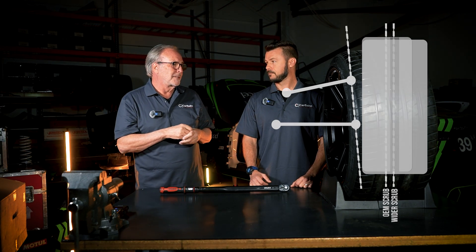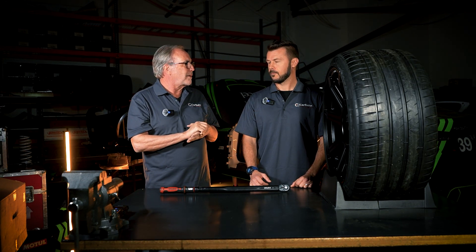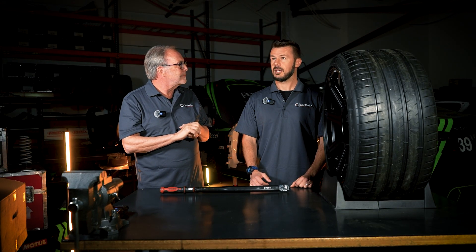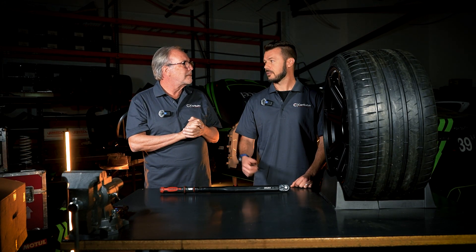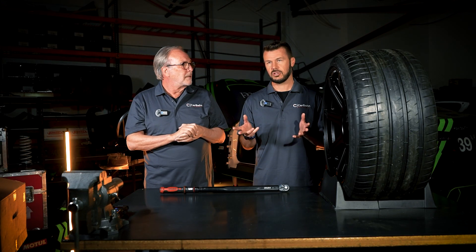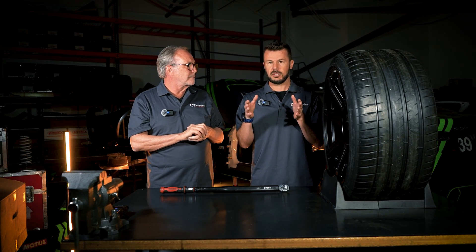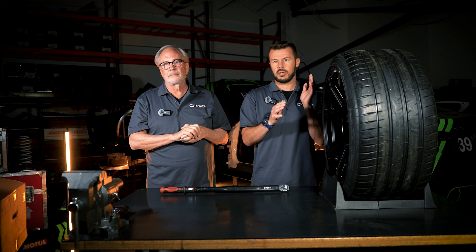Particularly if you put spacers on — I know people like spacers because of the way they look, but they actually make the car very hard to drive, especially over bumps and changes in surfaces. Tram lining is a term that you'll feel — it's a term we use where the tire is picking up something in the surface and pulling you one way and pulling you the other way gently.